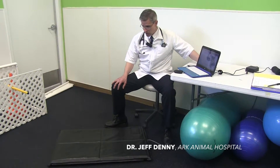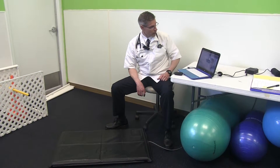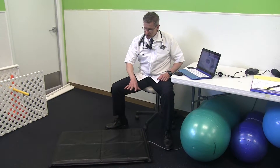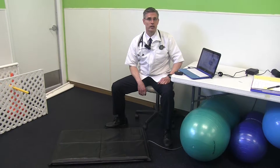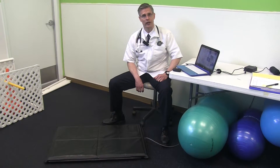Here I'd like to talk about our Stance Analyzer from Companion Animal Health. This has been a tool for us to use in our upstart rehabilitation program that we're starting here at Arc Animal Hospital.